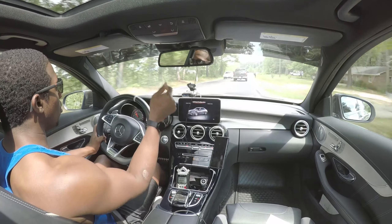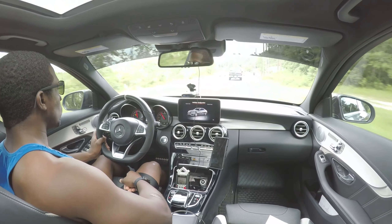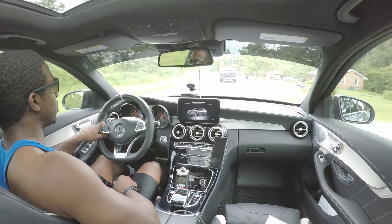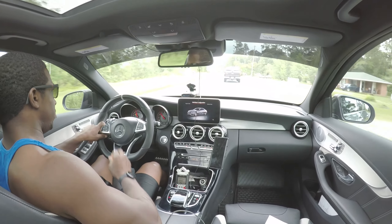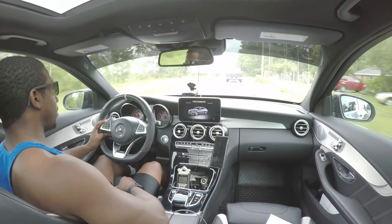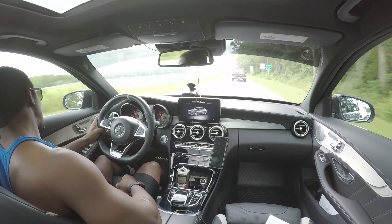You can end up on the side of the road real quick. This car is very fun to drive — like a go-kart on steroids. I really enjoy the C63S. I've never had a car of such power and handling capabilities as this car.